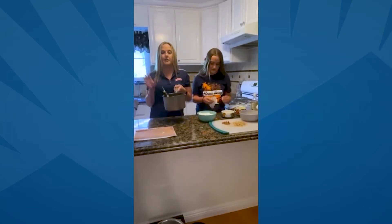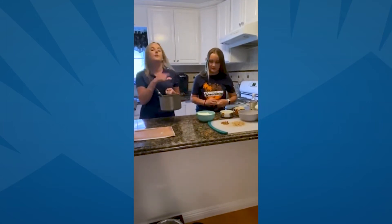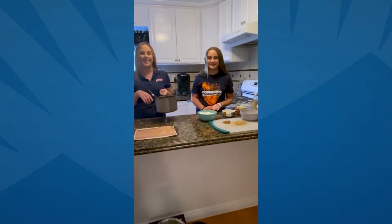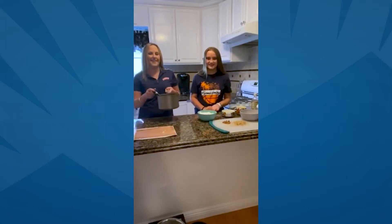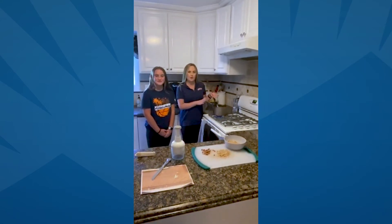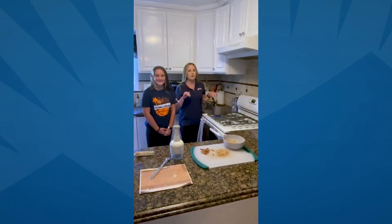Once you get all the ingredients in here, you're going to take your whole saucepan and put it on the stove for medium heat for about 12 minutes to get it all blended together. We'll come right back once that's there. While this is cooking and warming up for about 12 minutes until it's about golden brown, I'll show you what it looks like.